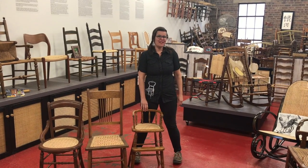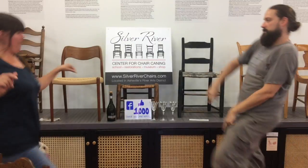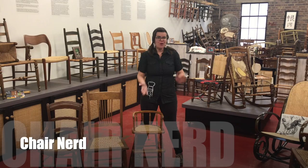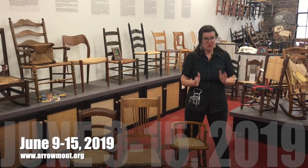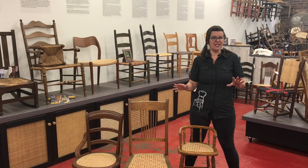Hey, this is Brandi Clements, and I'm with Silver River Center for Chair Caning. I will be teaching at Aramont June 9th through 15th, and we'll be teaching Laced Caning. If you are a beginner, intermediate, or advanced chair caner, there is something for you to learn in this class.